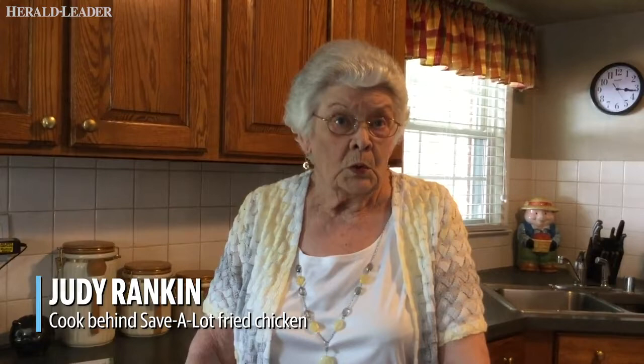I would put it in some salt water, put it in the refrigerator overnight. That salt water flavors it all the way through to the bone and it tenderizes it. And then you just drain it and then flour it.